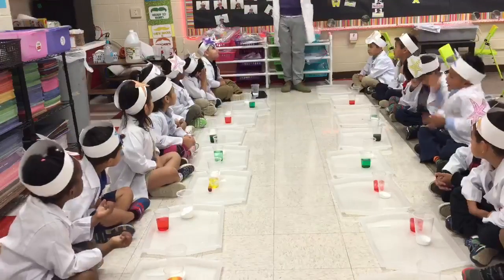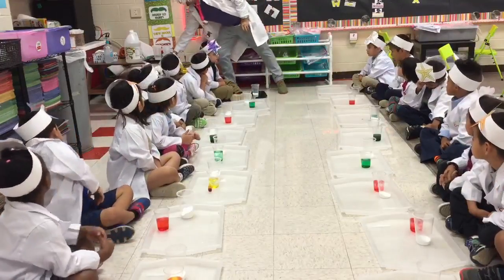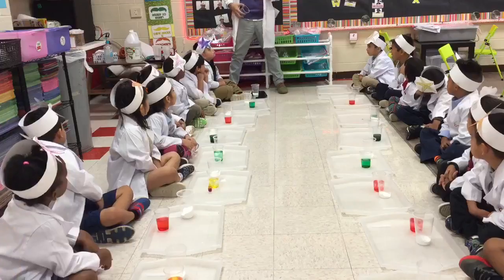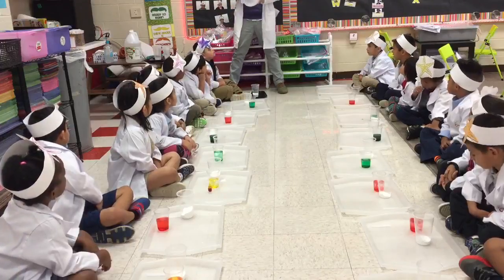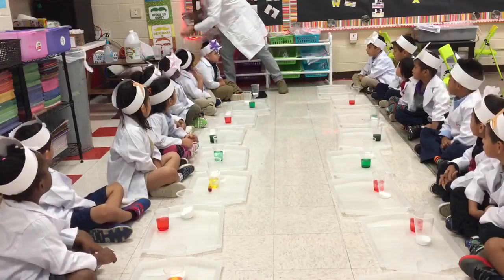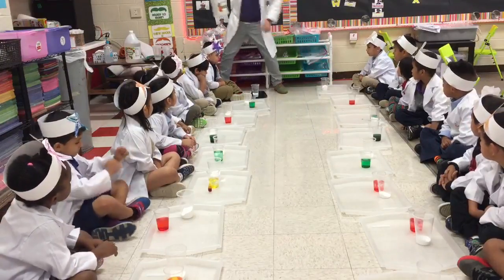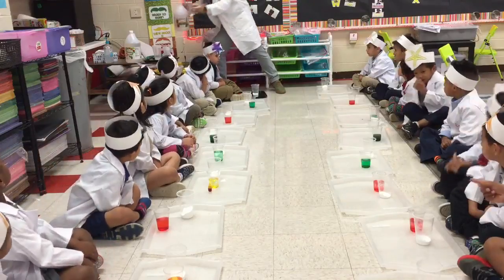So, you did? Do you have your materials? Yes! Alright, what's the white stuff? Vinegar! Nope. Baking soda! What's the other one? Vinegar! What did we put in the vinegar? Vinegar and soda. No. Food coloring.